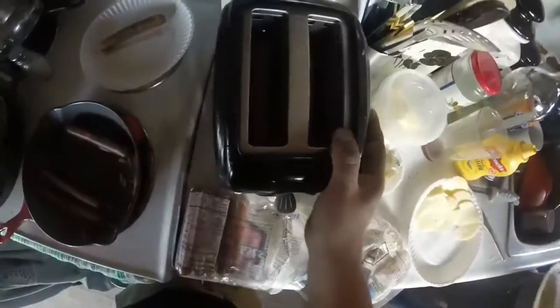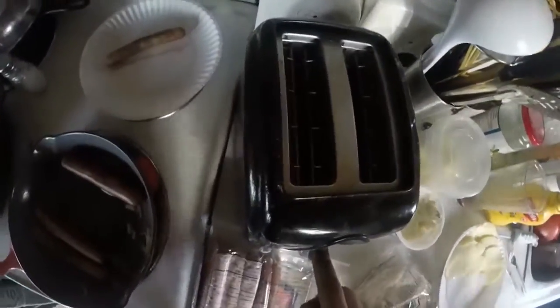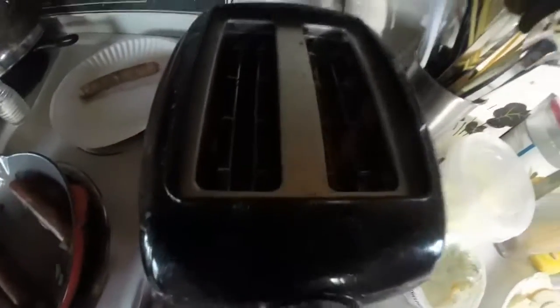So as you can see there's hot dogs in the toaster and we're going to put it on for a few minutes. Every toaster is different, so I can't tell you how much to put it on for. We'll check back in a second.